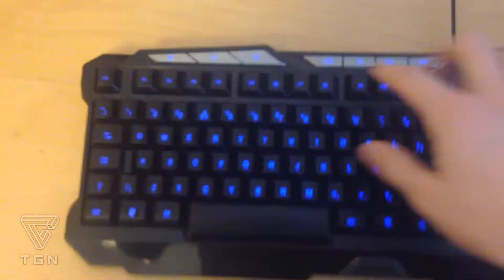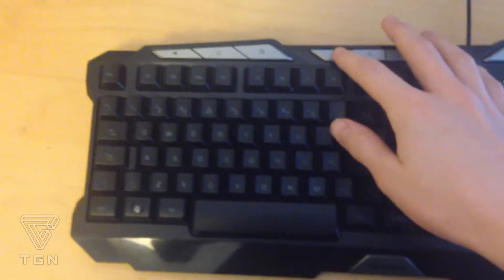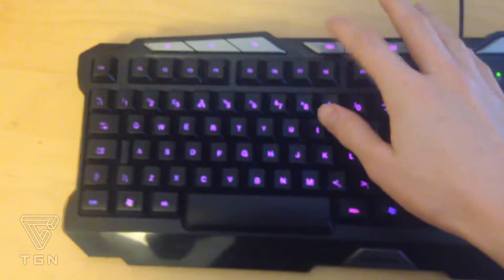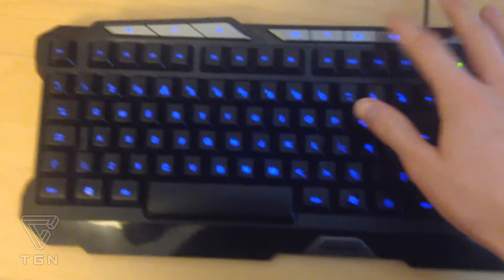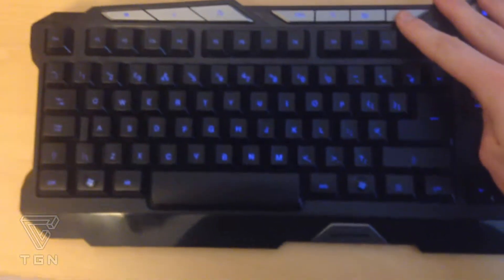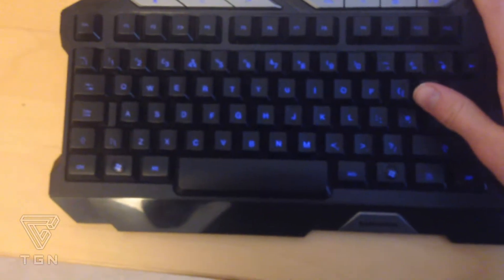My LED keyboard which I've got set up over there — you can change the colour of the lights: red, pink, blue, or off. You can also change the brightness: quite bright, then medium, then low and back. So yeah, that's pretty cool.